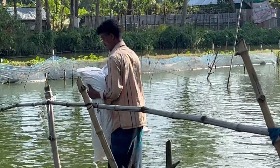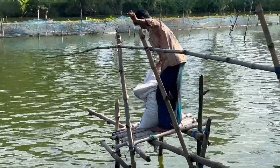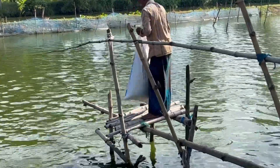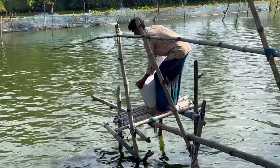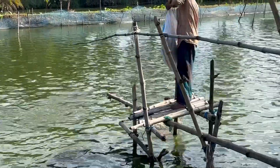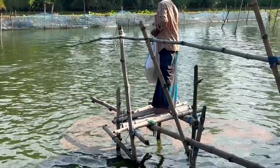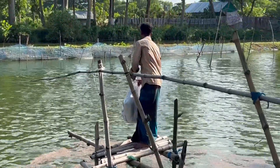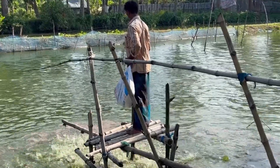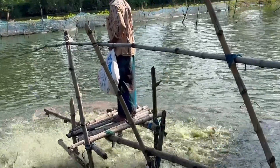For good growth, provide adequate feed so the fish grow well and the FCR (Feed Conversion Ratio) is optimal. You must regularly test your water quality — always, always do water testing and fish monitoring to ensure good results.